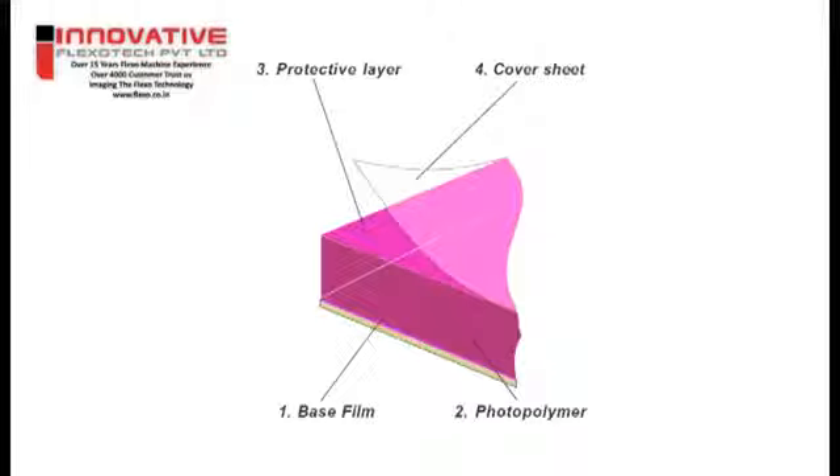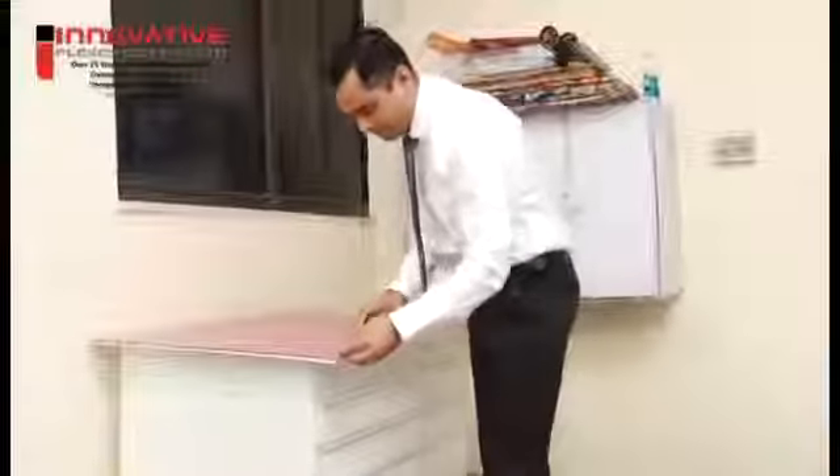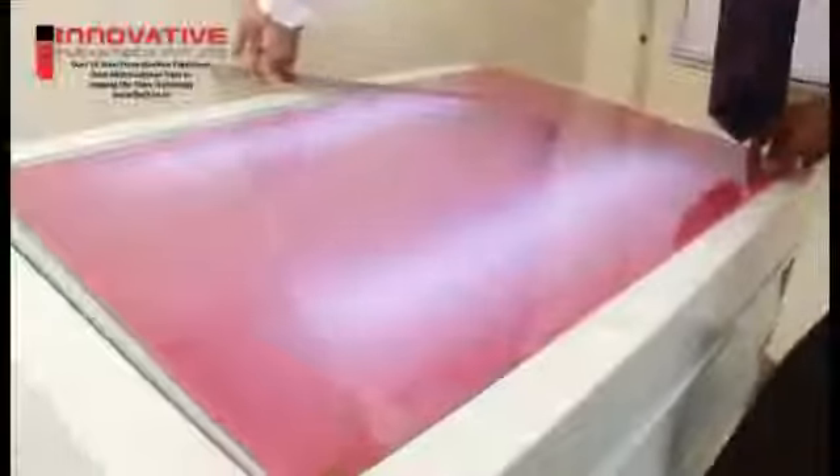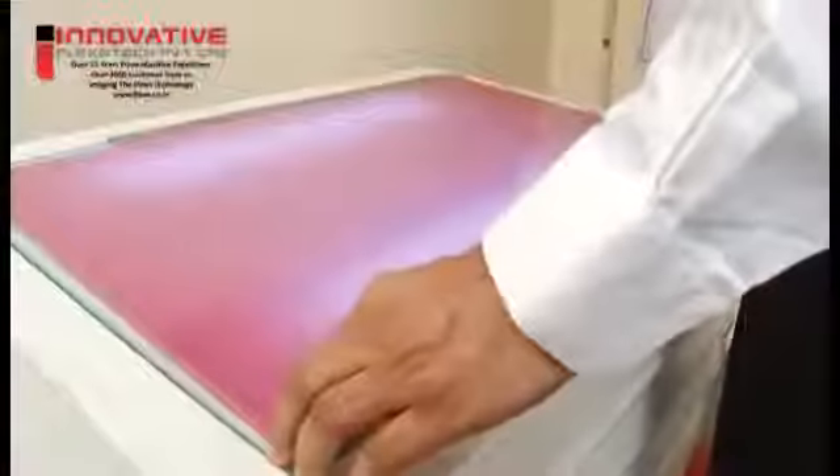Preparation step. Only peel off the cover sheet immediately before giving the relief exposure. When the cover sheet is still on the plate, avoid bending the plate or laying it on an uneven surface. This will prevent accidents such as the cover sheet splitting. Cut the unexposed plate to avoid accidental plate bending, torsion or stress, resulting in raw material waste.